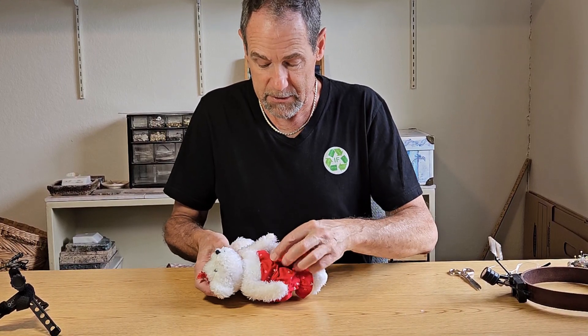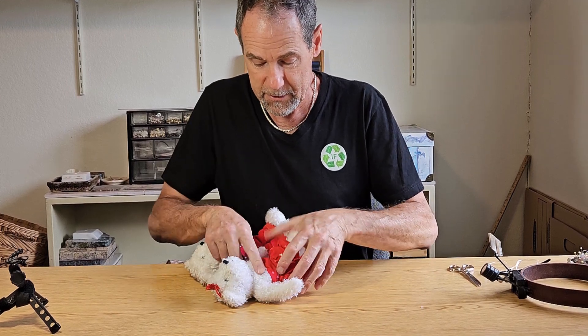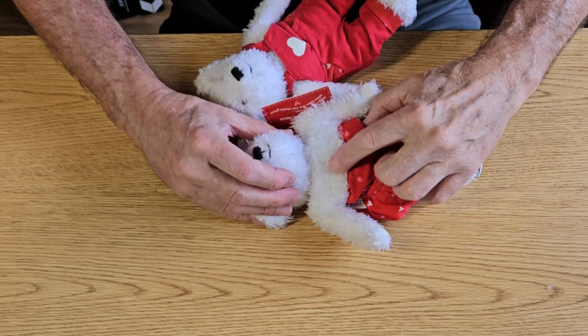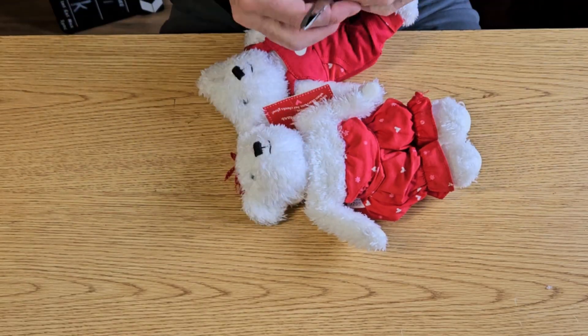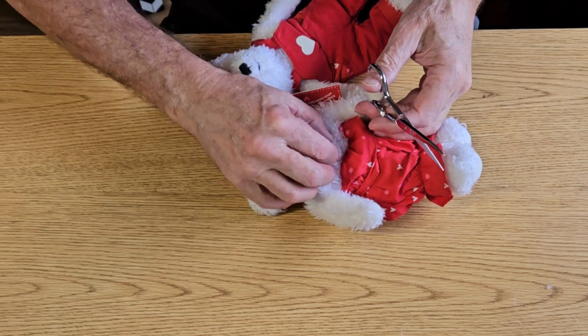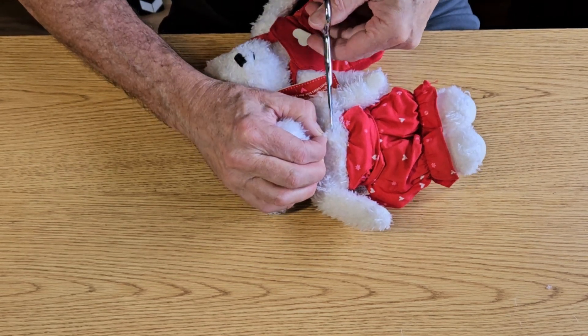And that way, when I put this bib back up on the little overalls, it will cover up my incision point. What I'm going to do is make an incision right here — I'm just going to take some scissors and snip in there and see what I can find.